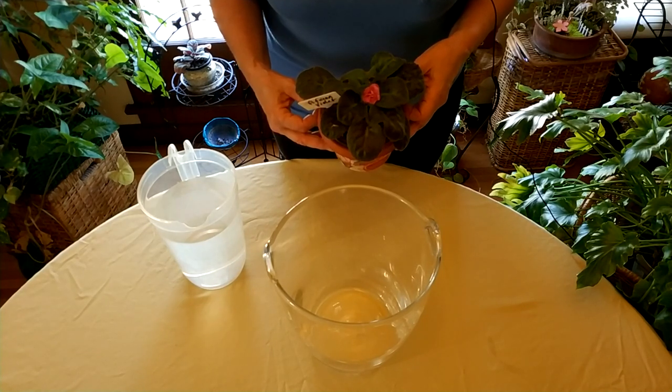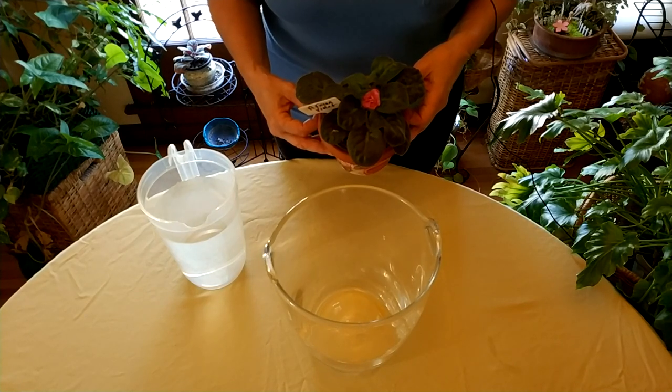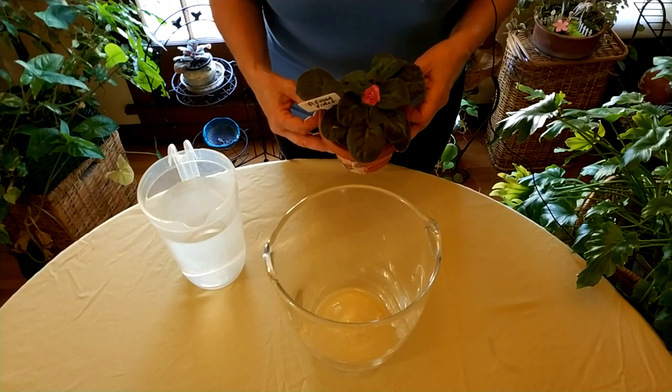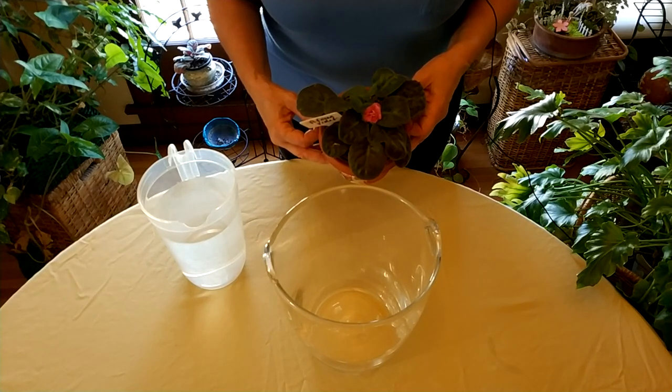I do get a lot of questions about this because there are the wick watering systems, and then people will hear that you should water from below, and I wanted to clear some things up about that.